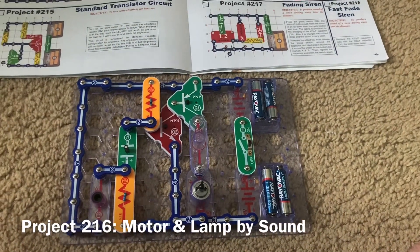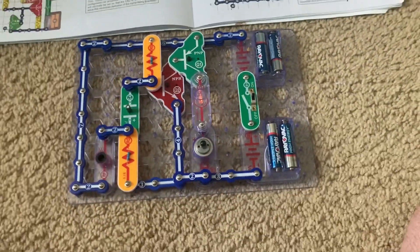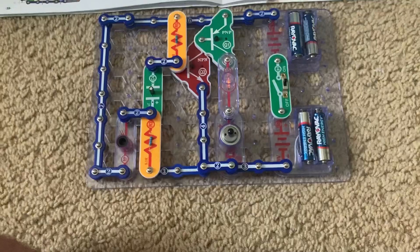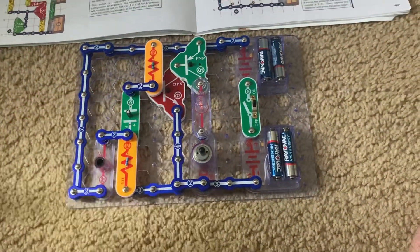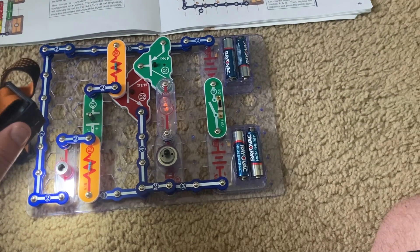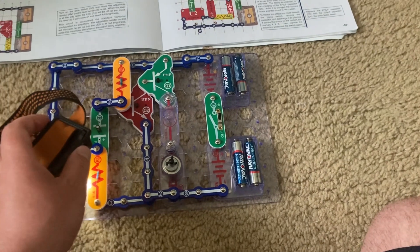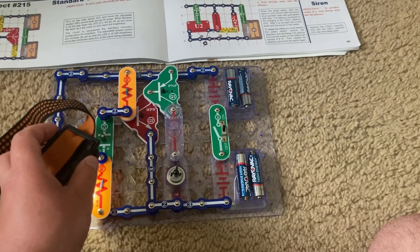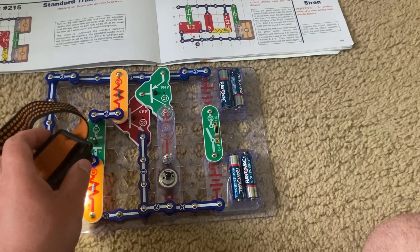This is Motor and Lamp by Sound. I'm going to turn on the slide switch, and the motor and L2 lamp will come on. When I shine light on the photoresistor, the motor slows. Then, when I put my fingers in front of the photoresistor, the motor and lamp turn off before coming back on a few seconds later.